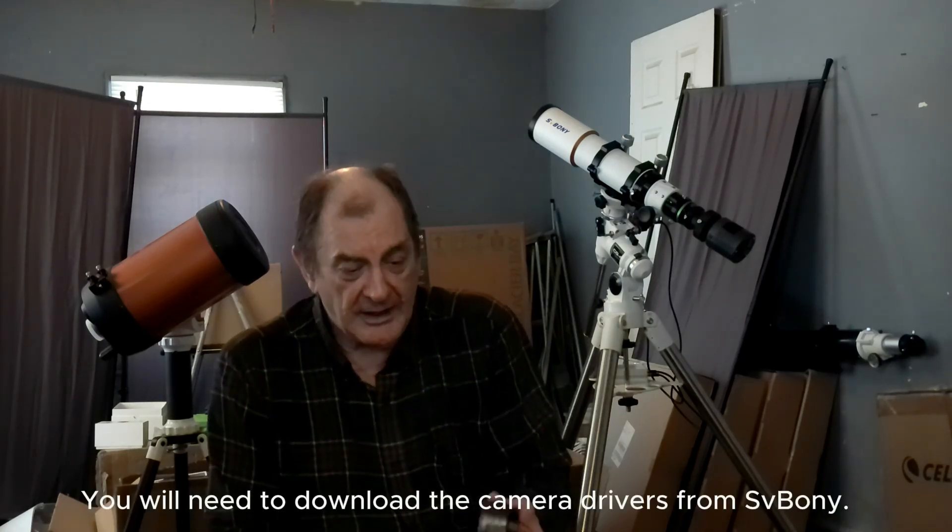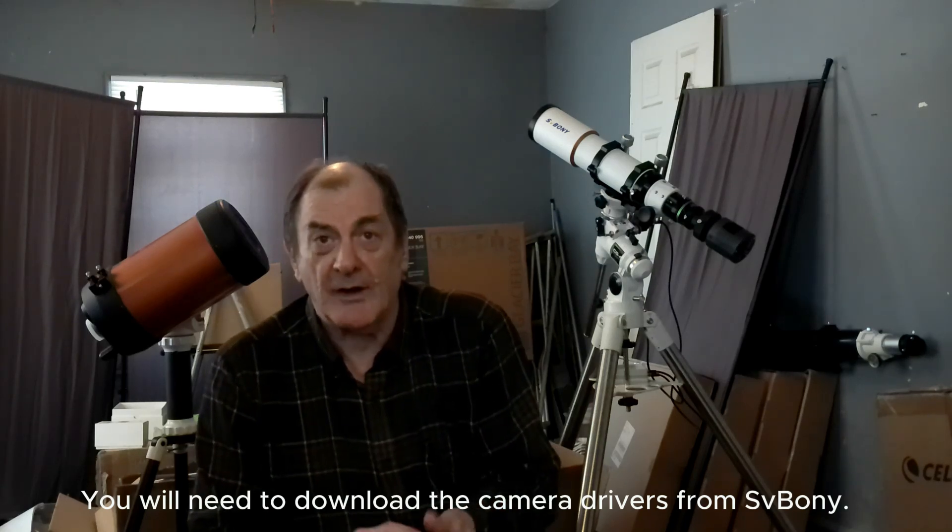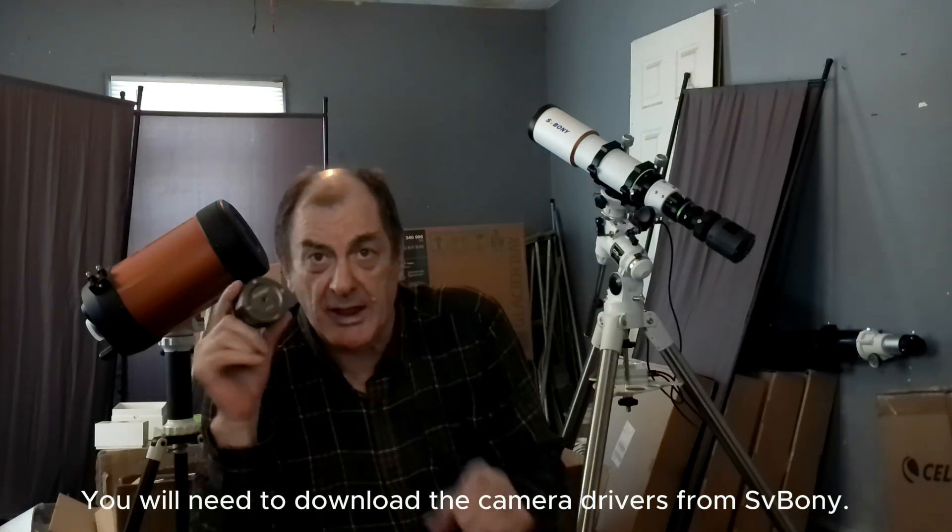Hello. Today I'd like to give my thoughts on the SV Boney 705C planetary camera.